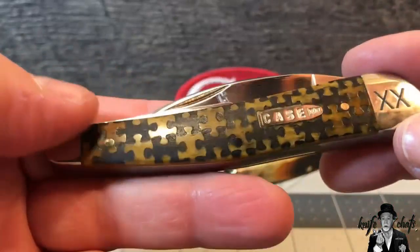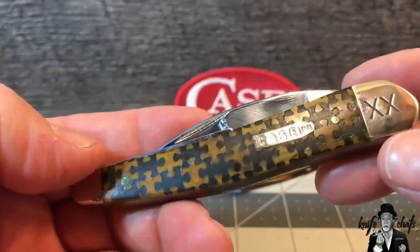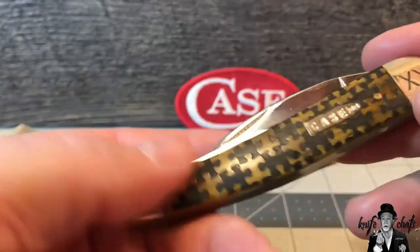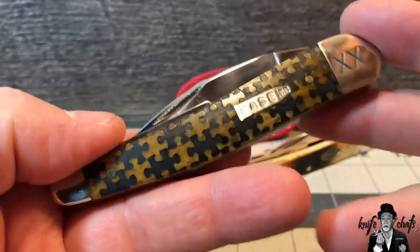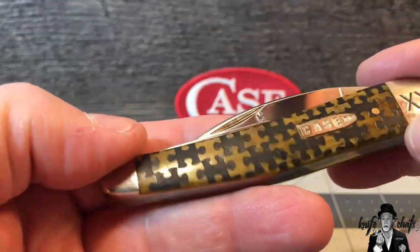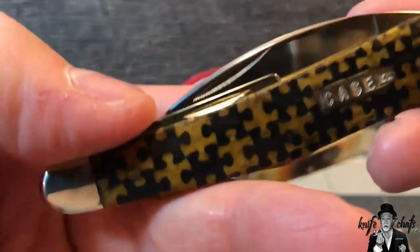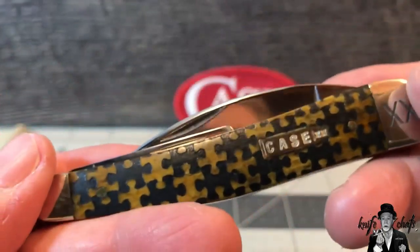What I was really getting it for is the puzzle piece shield. The first thing I thought of when I saw this - did they do this for autism or something? Because anyone who does anything for autism knows the jigsaw puzzle is one of the symbols for autism. And that's one of the reasons I picked up the knife, regardless of what Case was doing with it. Tell me that's not cool.